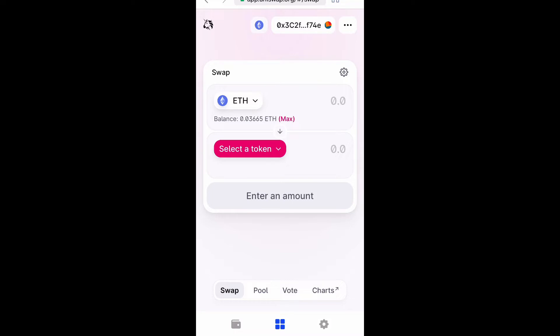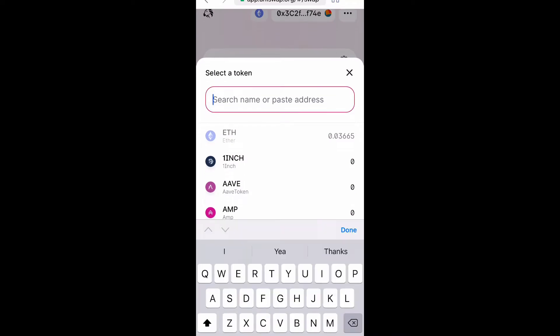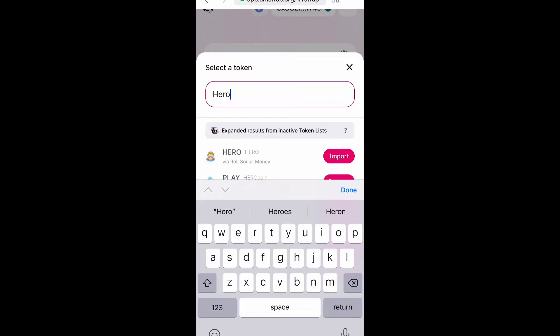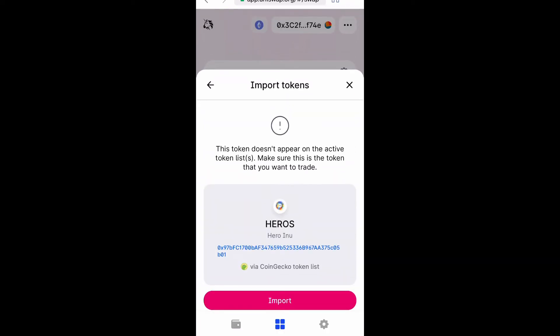Now here's the part where you need to swap Ethereum for HeroInu — that's the only way you can do this. Type in HeroInu and because this is a new coin you're going to have to import it. Find HeroInu, select it, and it will give you a disclaimer since the coin is new, so just import it.